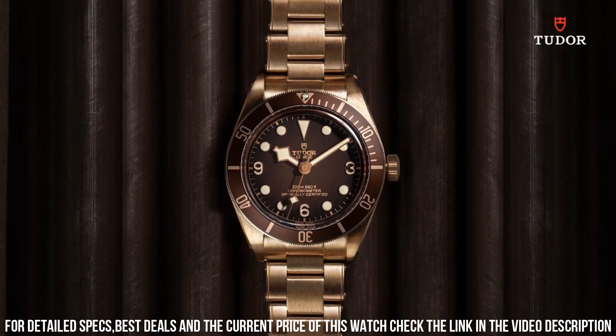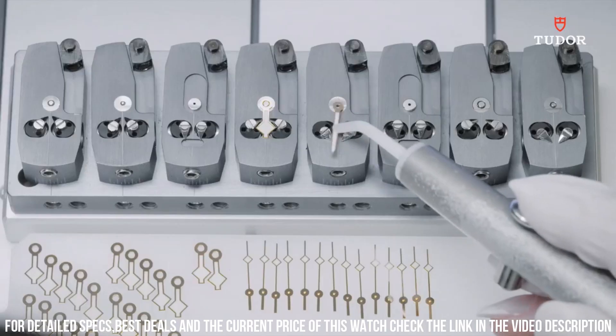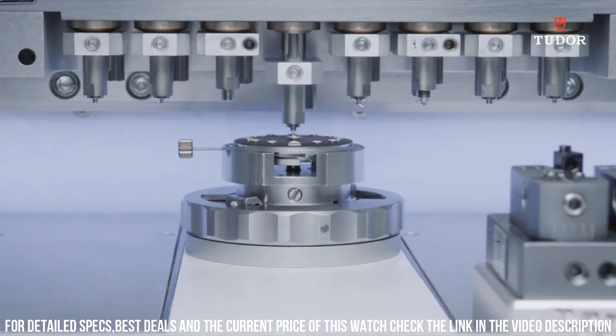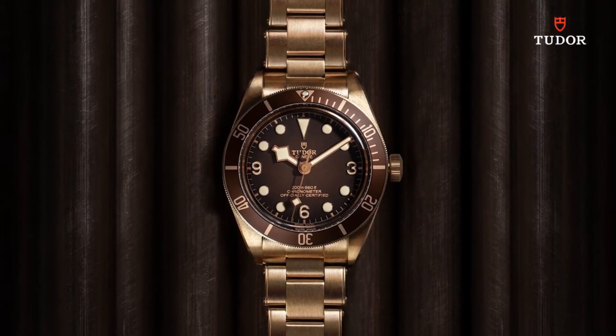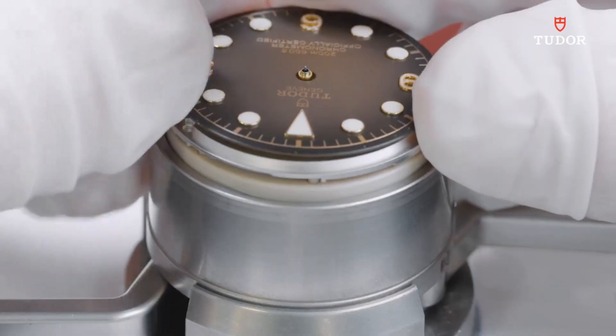Scratch-resistant sapphire crystal, solid case back, tang clasp, screw-down crown. Case size: 39mm x 11.9mm. Band: 20mm long.